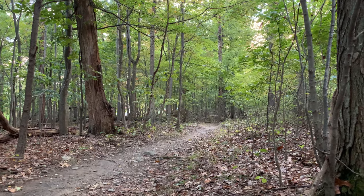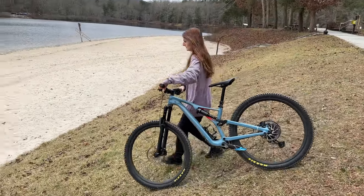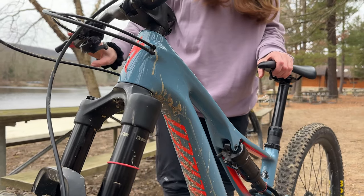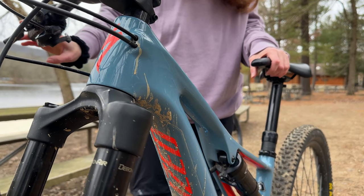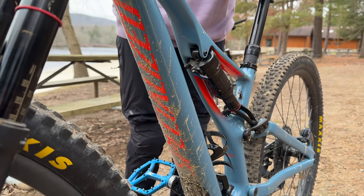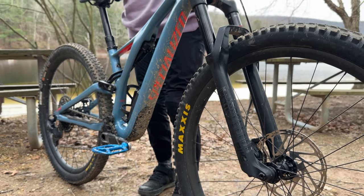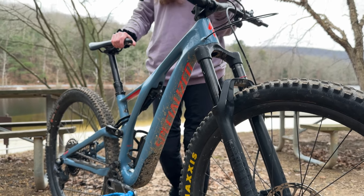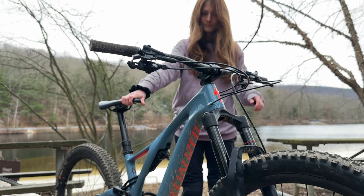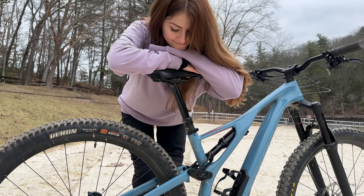If you enjoy trail and XC riding, you'll love this bike. All in all, my 2018 Specialized Stumpjumper Expert 29er has been a reliable and trusty steed on our off-road explorations. With its carbon frame, quality components, and convenient storage options, it's made to last. The suspension and cockpit setup are top-notch, and the drivetrain and wheelset have held up well, even with experiencing a minor issue or two. Overall, I highly recommend this bike to any rider looking for a sturdy and reliable ride.